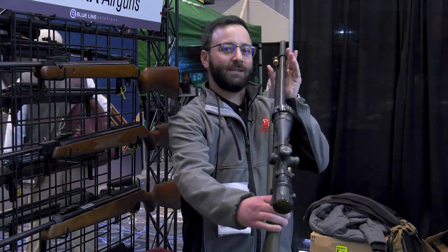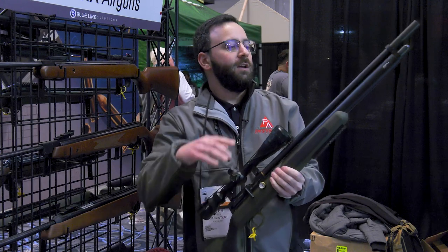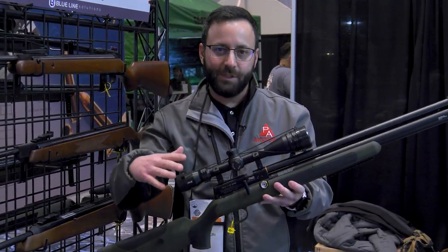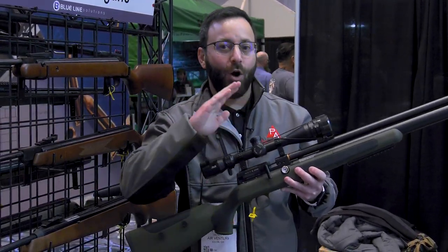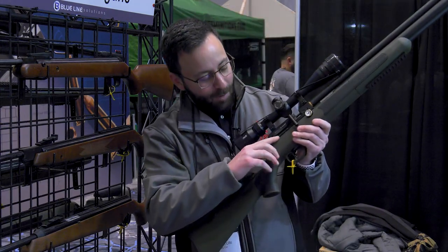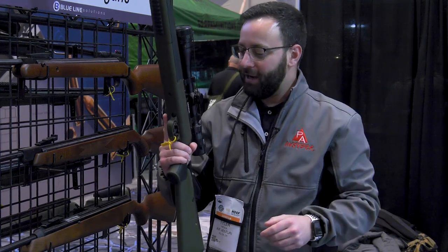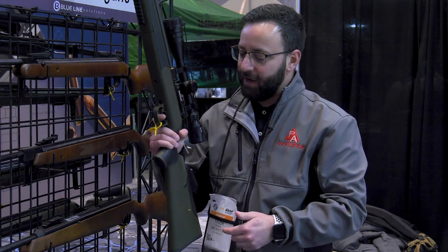250 bar fill pressure — around 3,600 psi — multi-shot system. Available in 177, 22, 25, and 30 caliber. The side lever and safety are reversible, with cutouts on both sides and matching markings, so you can switch it for left or right-handed shooters. You can also dry fire practice by flipping to safe and back to fire.